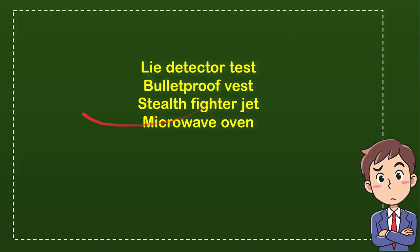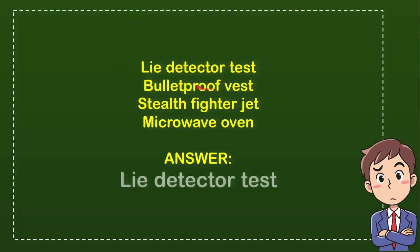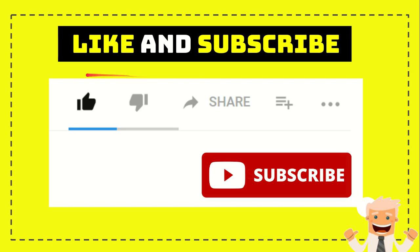So from these four options, what do you think is the correct answer? The correct answer for the question is lie detector test. So that's the answer — lie detector test. Thank you so much for watching this video.